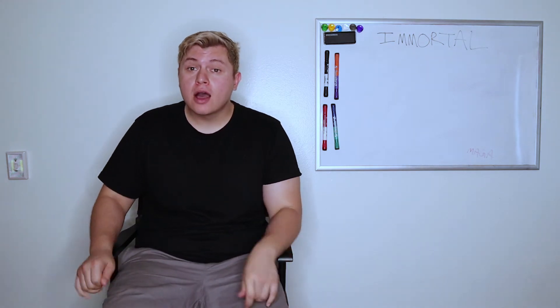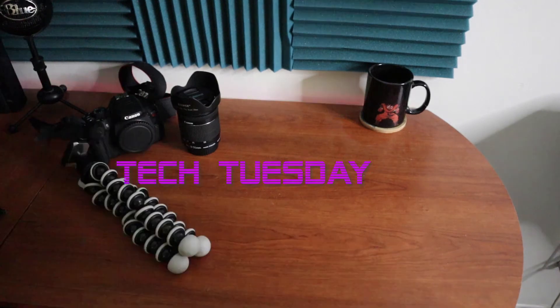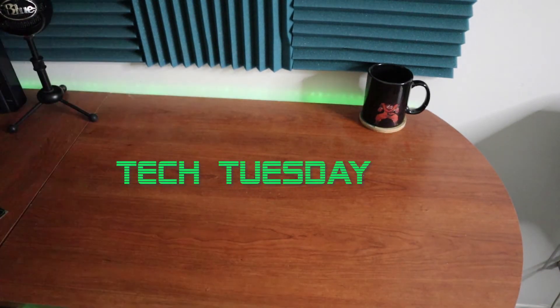Welcome to the first episode of Tech Tuesday. Recently we put up a video of the DJI Spark that we got, and that drone didn't have such a happy ending. After I crashed it, I thought it's fine, let me just put it away, give it some rest and it'll be fine when I fly it the next time. Well, the next day I came out to actually fly the drone and I noticed this happen.